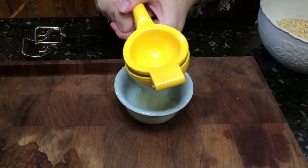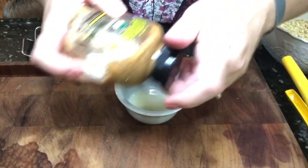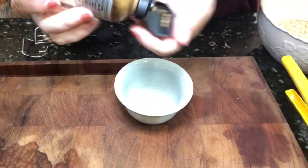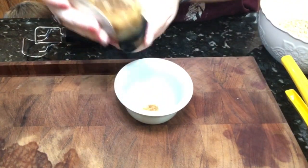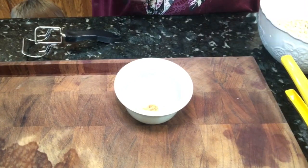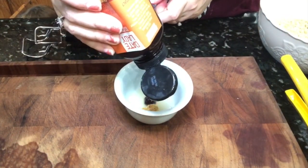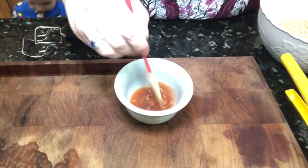Go ahead and squeeze the remainder of the lemon into a little bowl and use a teaspoon of stone-ground mustard and a little bit of date syrup to sweeten this up. This is going to be used as a dressing to drizzle over the greens that I'm going to eat with breakfast.